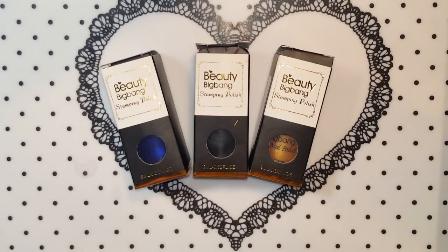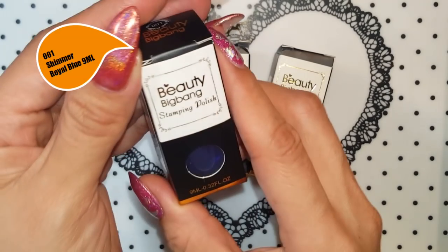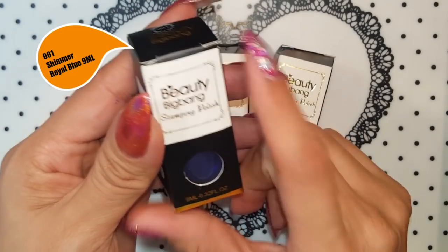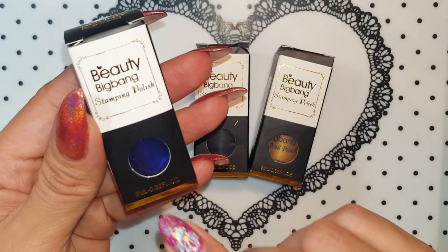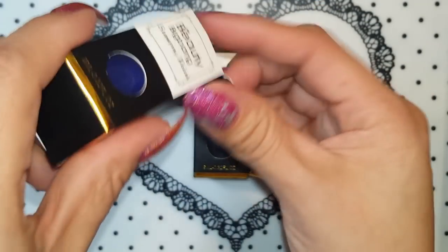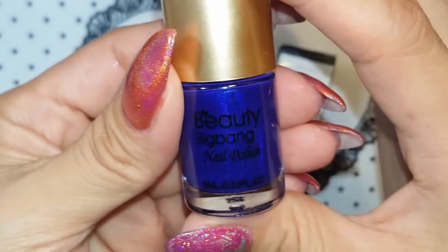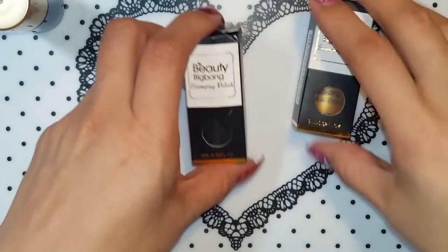I just want to show you guys each one of them and then we're gonna test them. So let's start with this one — this is number 001, this one is shimmer royal blue. These are three dollars and fifty-nine cents and they are 9ml. The product number is J6415TM number one. Look at how pretty this blue is — the description is royal blue shimmer.